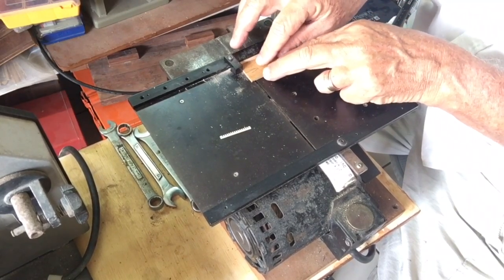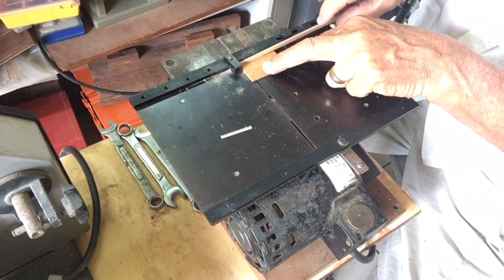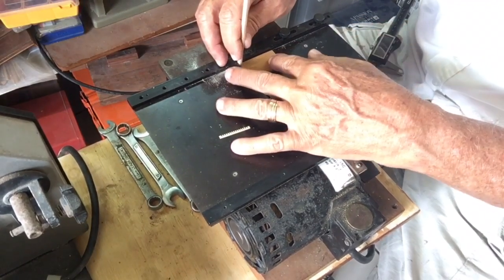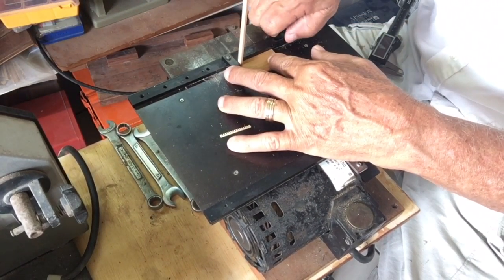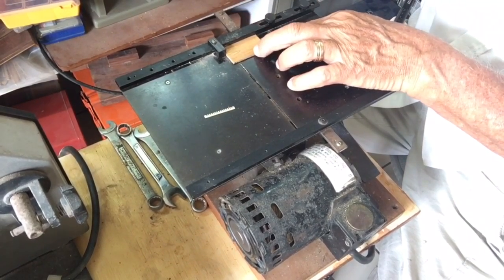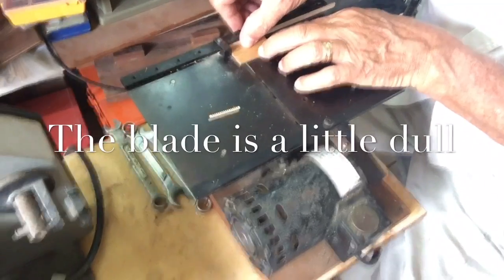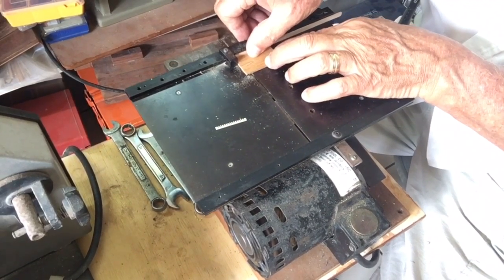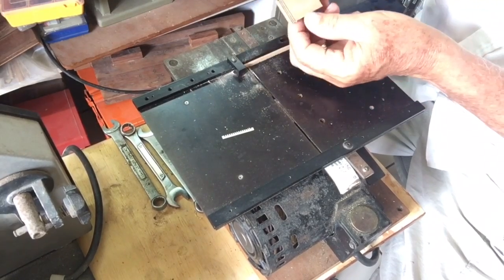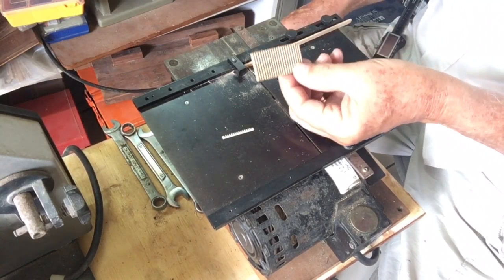To set up for the next cut, same thing — leaving the board in the jaws of the blade, push the spacer out, put the spacer, tighten up, move it back, slide it down, put my extra spacer here, and make the next cut. You'll continue to get these cuts, and when it's all done, you'll end up with a piece like this.